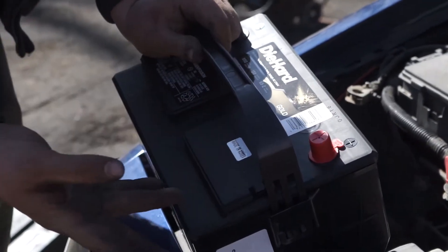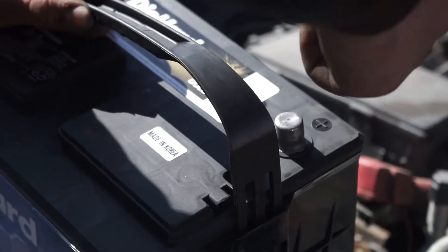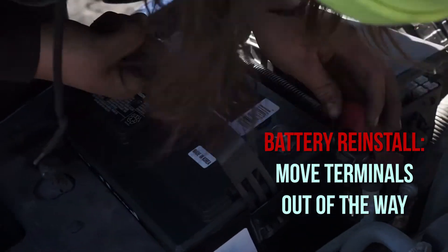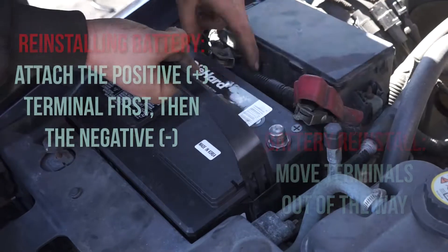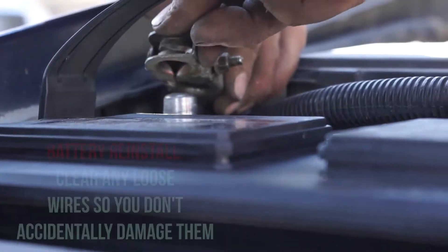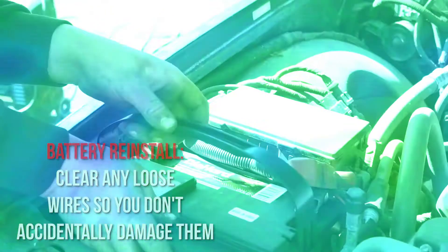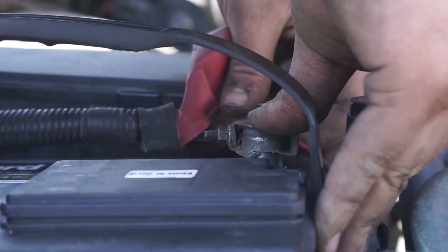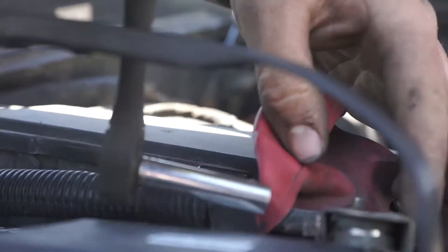Alright, so now what we're going to want to do is before putting it in, just pop this off. Make sure that battery's centered properly. Just put your terminals down all the way on them. Now you're just going to take your ratchet and tighten them back up.